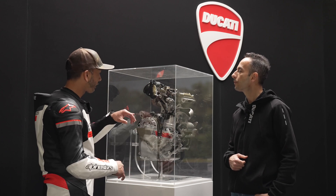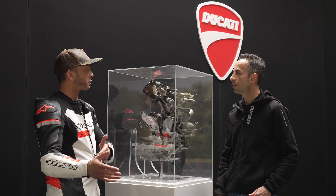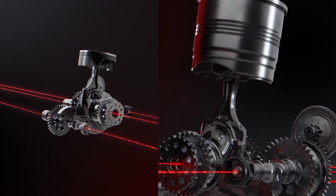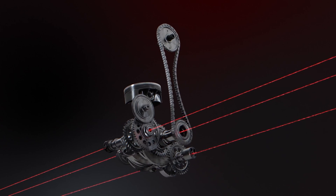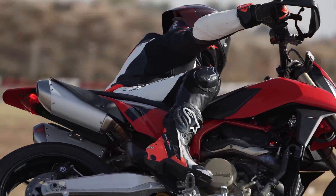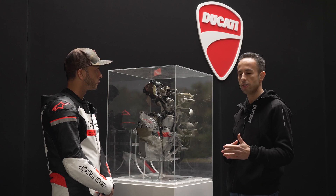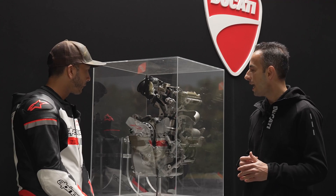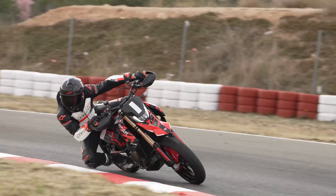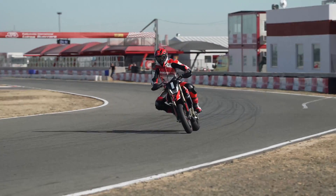The transmission, clutch pack, gears, and gear ratios — are those just carryovers from the 1299 as well or are these specialized for this engine? They are specialized for this engine. The gearbox is specifically designed for this with a long first gear in order to be used in low-speed corners. The clutch has also been specifically designed — it's a hydraulically controlled slipper and self-servo oil wet clutch, designed to be very easy and intuitive to use, especially during braking, to help the sliding maneuver in the corner entry phase.